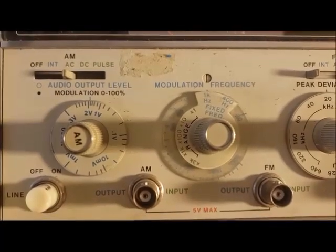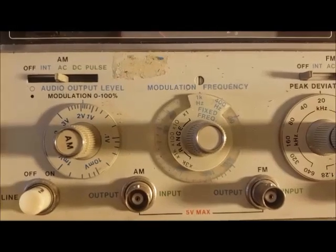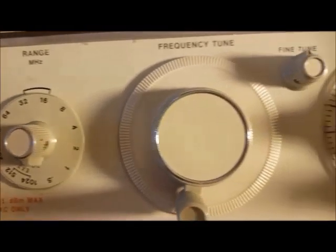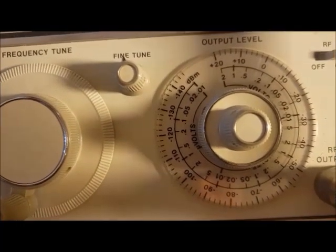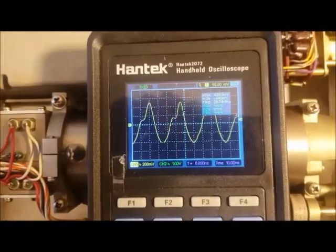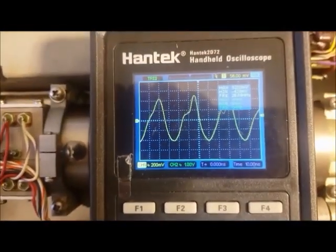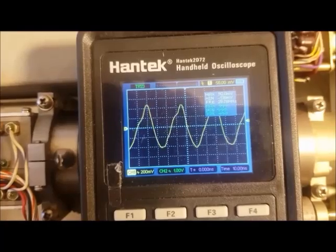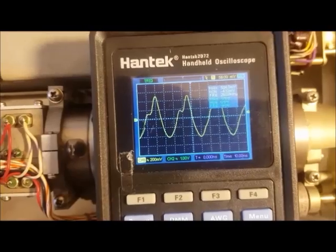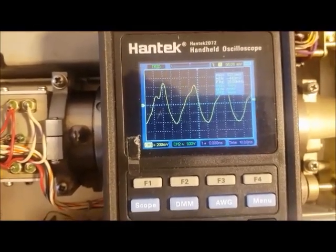After that the output was very low and I couldn't adjust the output. So I'm going to show how I came across repairing this and got it working again. Putting the scope on the output, it still puts out a signal but you can't adjust it — you can't adjust the actual output level.